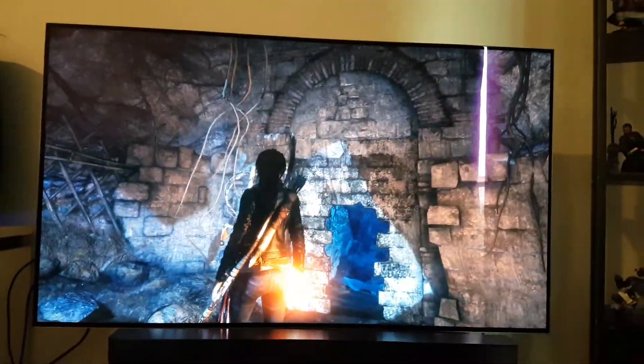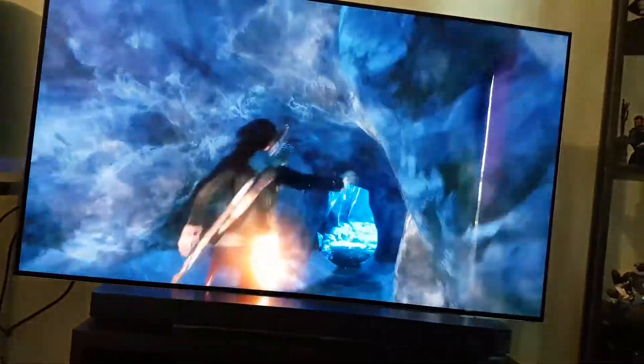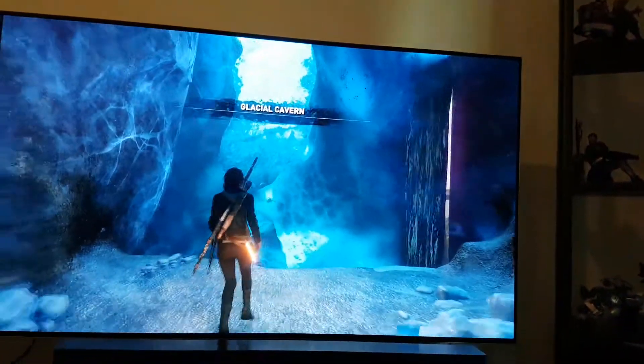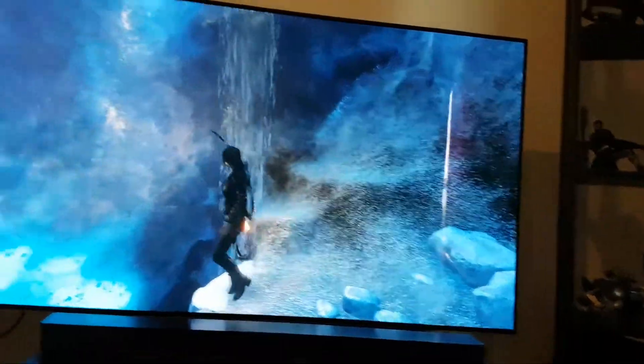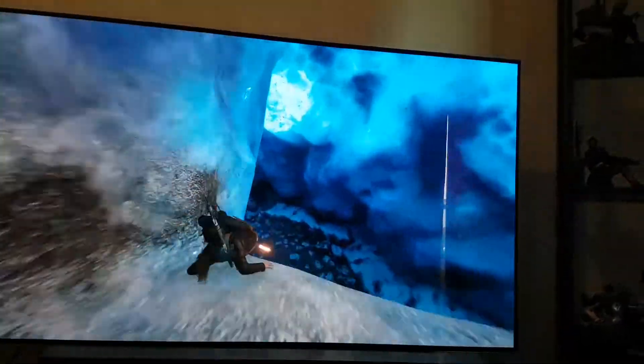Right now I'm in the Siberia level — level 3 I guess — and this is where you will see a lot of contrast with the ice. The scenes look amazing. Obviously I'm trying to play with one hand just to show you what it looks like.